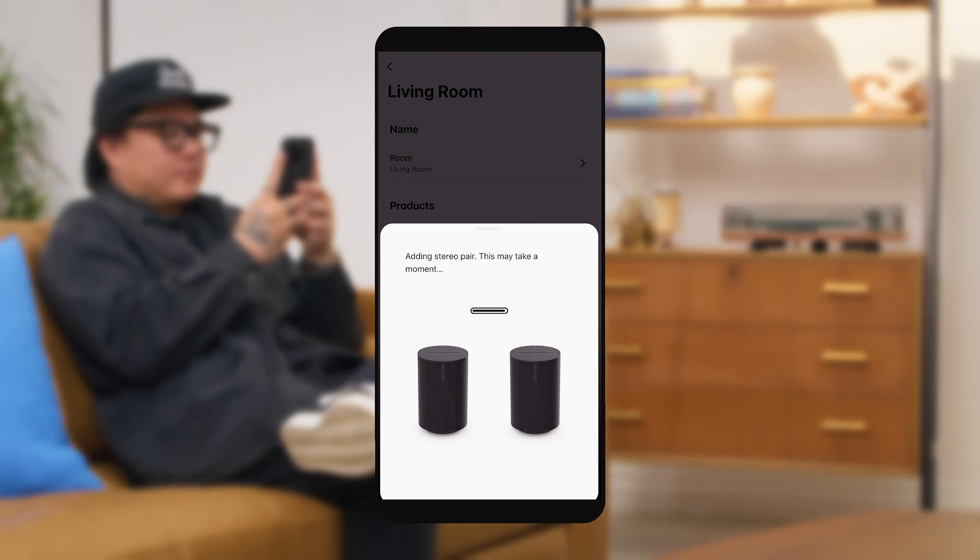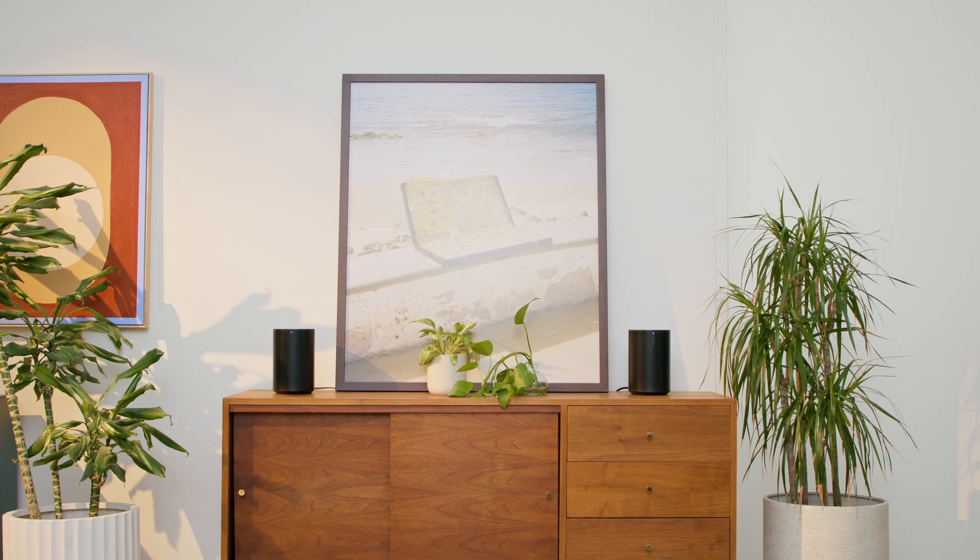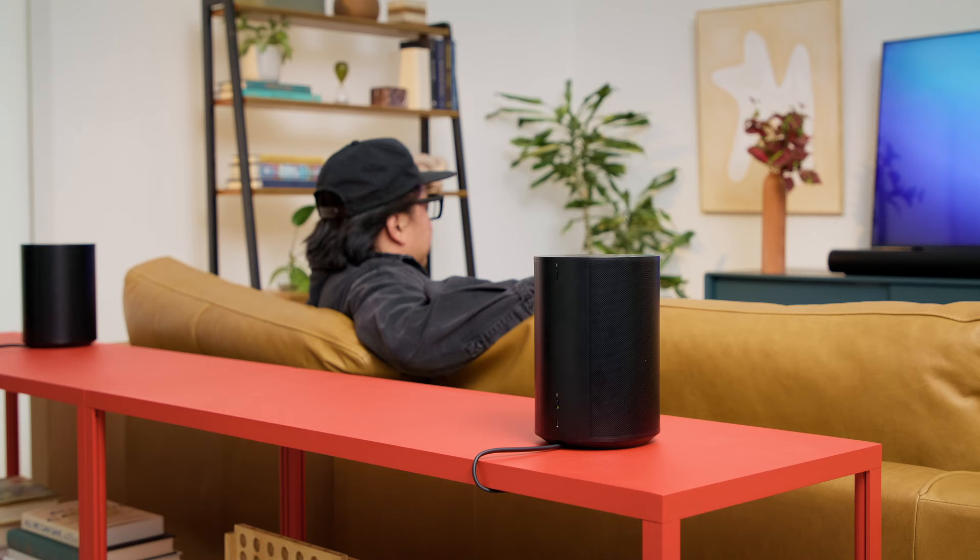If you have two Era 100 speakers, you can pair them together for an even greater stereo separation. When creating a stereo pair, place your speakers a few feet apart, like on a credenza or on a couple of end tables.